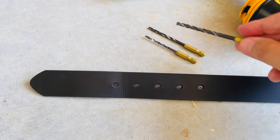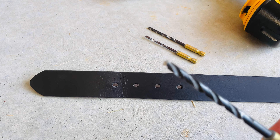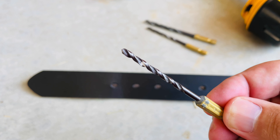Now I do have two other drill bits, and I'm not going to start off drilling my hole with this one. To get a good clean look, I'm going to start first with a smaller drill bit.